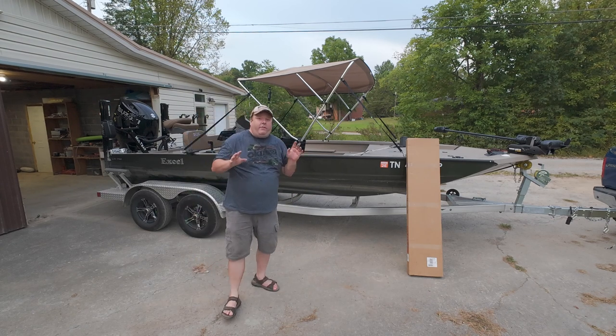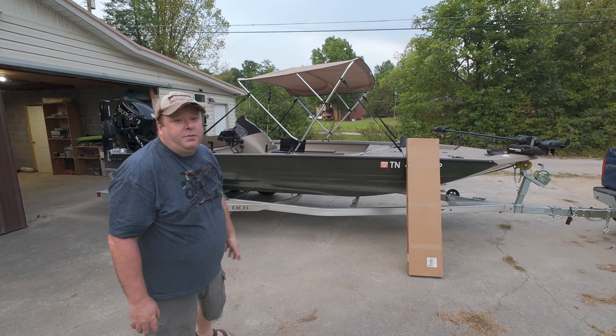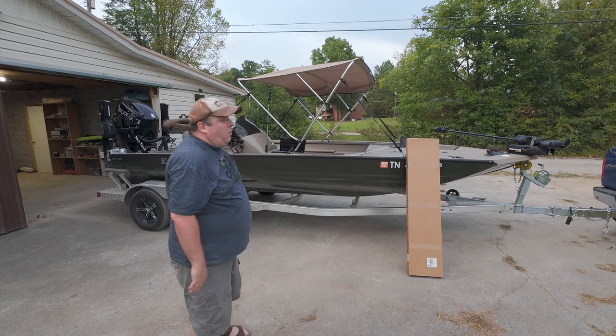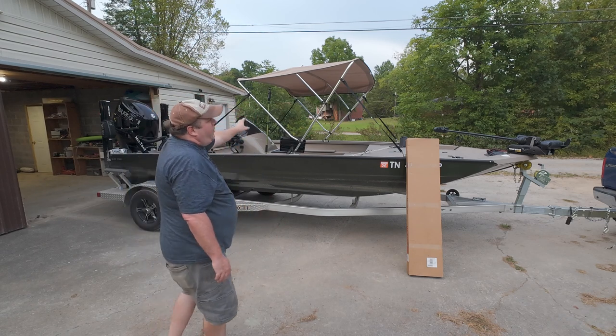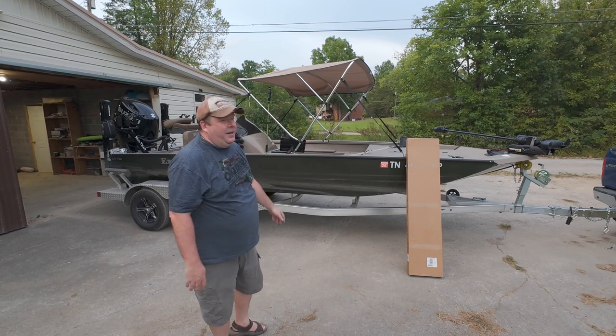I actually got this because I have an all-day trip — two all-day trips in a row — with an older gentleman this weekend, and it's still really hot out during the middle of the day. So I wanted to get a bimini top to just help shade us while we're out fishing in the heat.